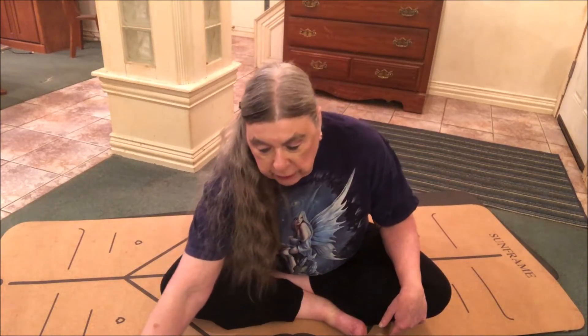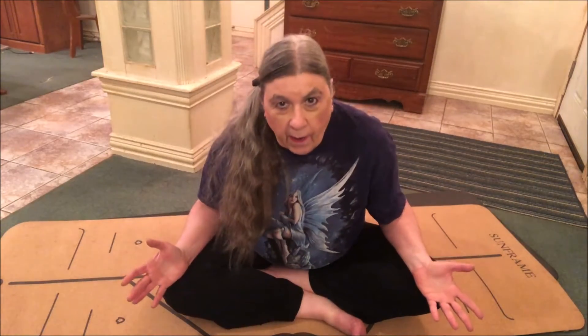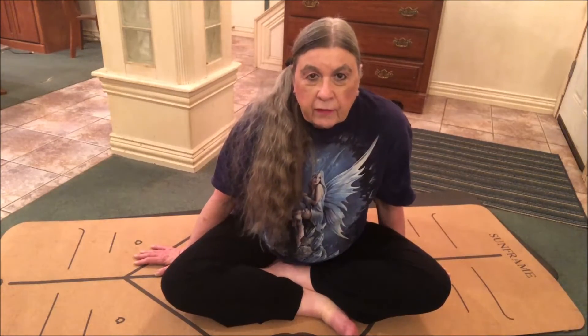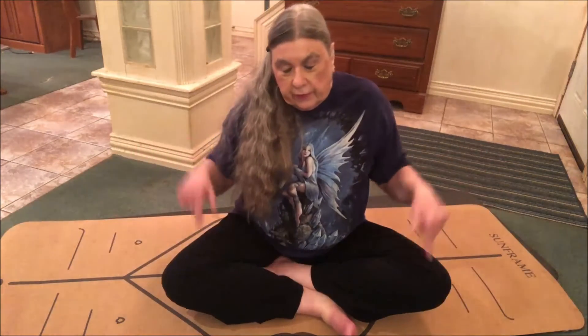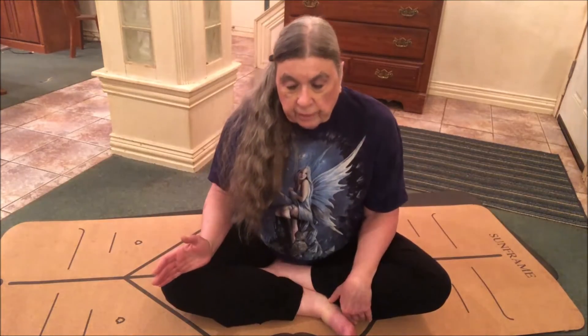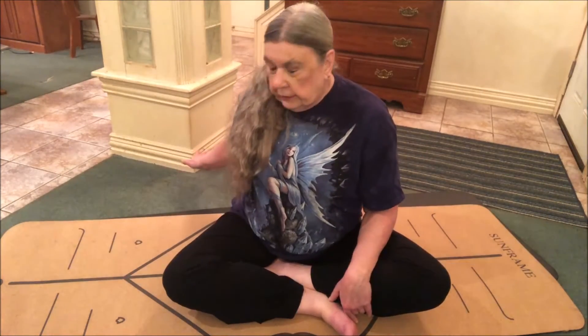This pose will connect you to your spiritual self. It also increases circulation in that all-important pelvic floor — once again, longer, stronger orgasms. And it's also extremely calming to anxiety. If you get stressed out and anxious navigating the troubles and tribulations and obstacles of your life, this can calm you down. Be sure, if you're going to try this, that I frequently fall over backwards when I do this pose.